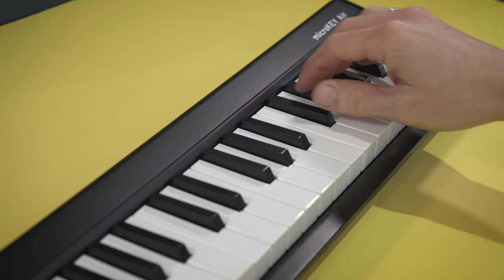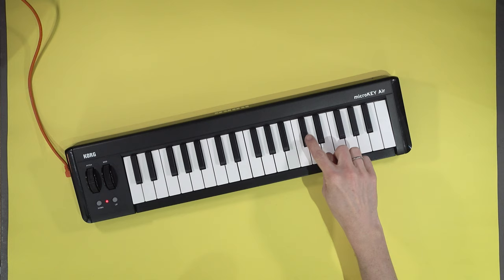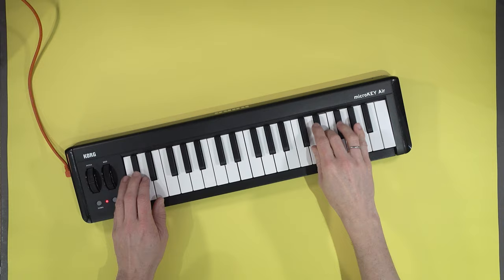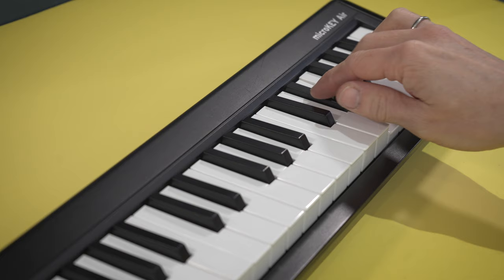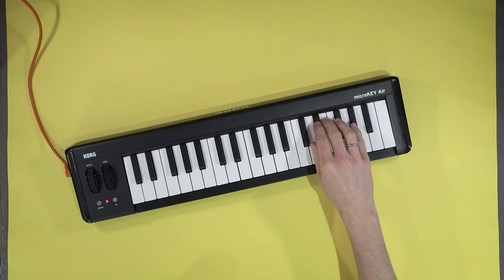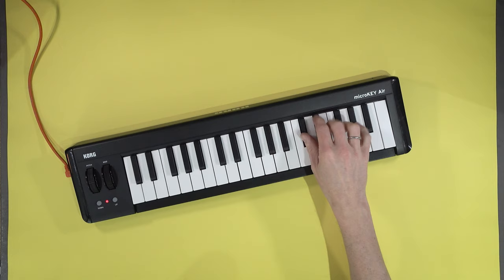Now it's time to play the organ part. Now add the lower part. And this is where things get tricky. Feel free to slow it down on YouTube if you want. And now for the really tricky bit.